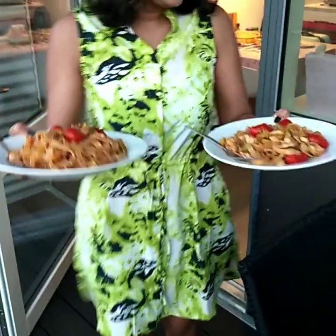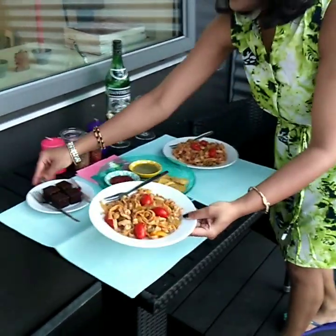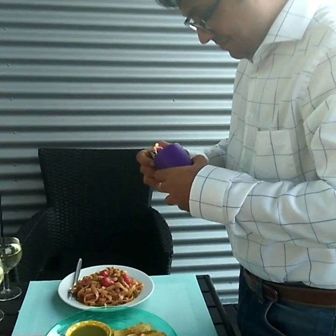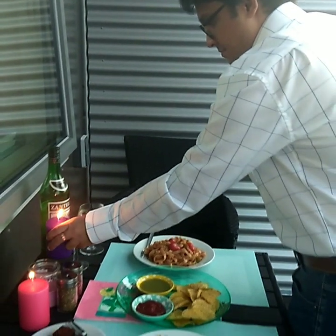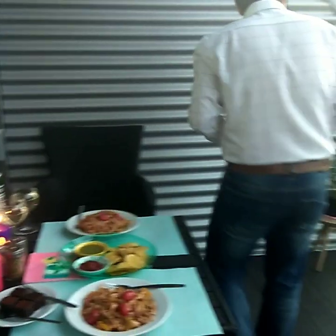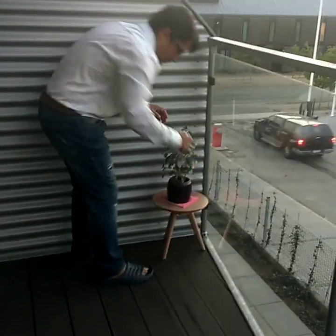Hi everyone, welcome back to my channel Positivity and Happiness. I hope you all are doing great. As you can see, we are having a beautiful romantic candlelight dinner today. In this vlog, I'm going to show you how I cooked all these food items and how I arranged this romantic dinner, so please keep watching.